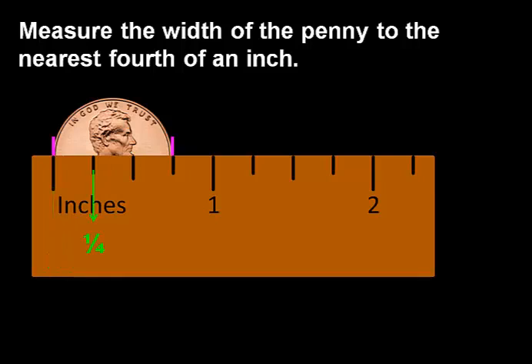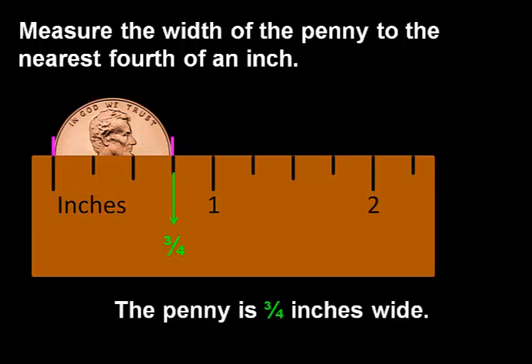This line is 1 fourth of an inch. This line, 1 half of an inch. And this line measures 3 fourths of an inch. So as we can see, the penny is 3 fourths inches wide.